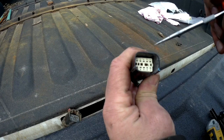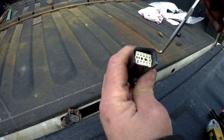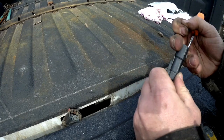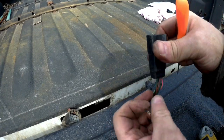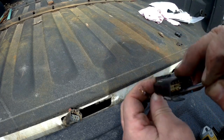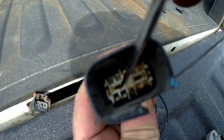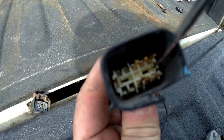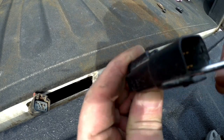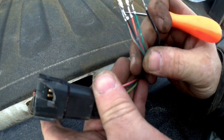I didn't realize I wasn't recording earlier, but in the center of the plug this piece comes out — if you have a hook or something, you just put it inside and pull it out. You can see how it clips in right there. Then you can start pulling the pins out one by one. It's hard to see, but if you go down inside there's a little clip — just push it down and you can start pulling them out. This white piece inside acts like a spring, so move it out of the way, give it a pull from the bottom, and they pop right out.